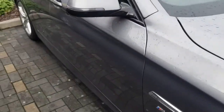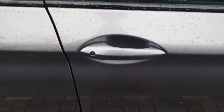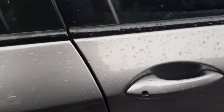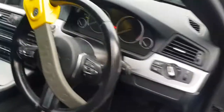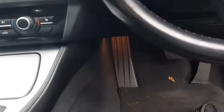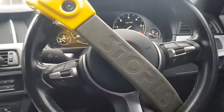Hi guys, welcome back to another video. As you can tell by the title, I'm going to be explaining how to keep your car secure and what I do to keep my car secure. As you can tell by the steering here, this is one of the things I'm going to show you.